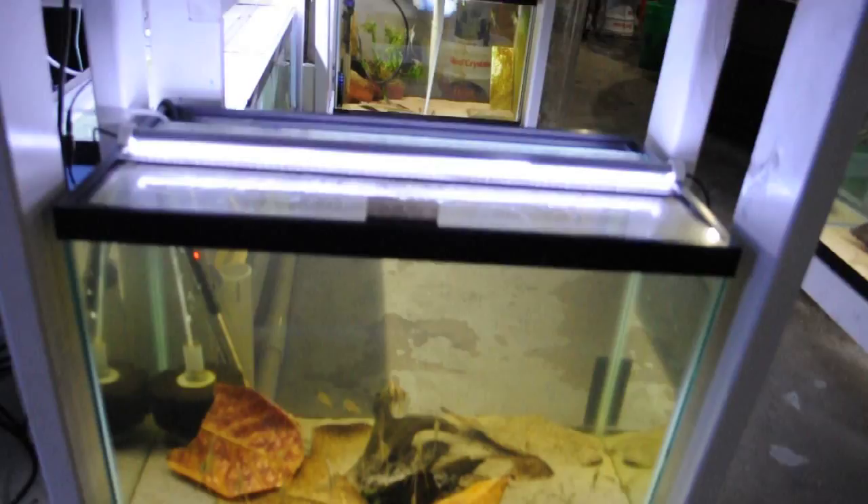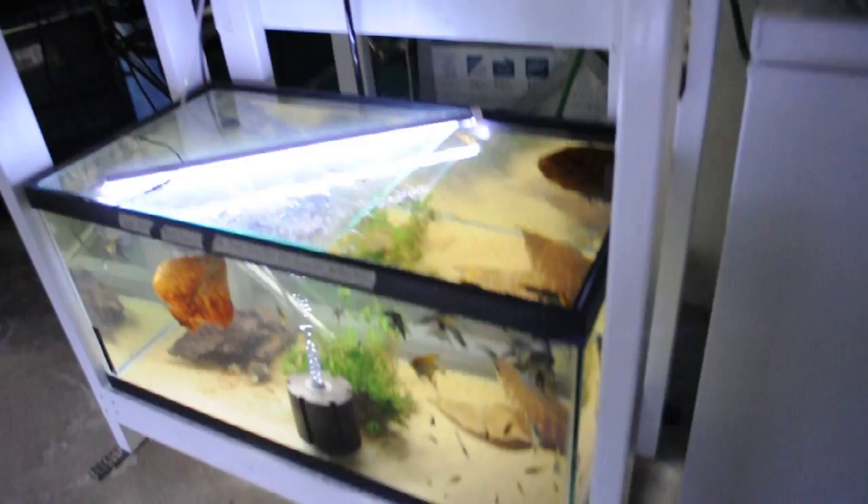Coming around now we've got altums here and here. They'll eventually get moved into the 50 and paired down. Some angelfish down here too.